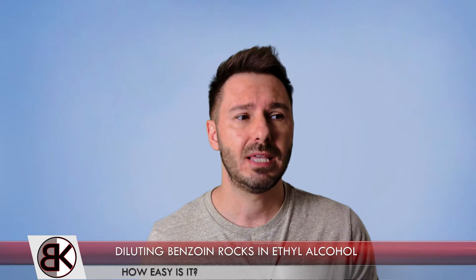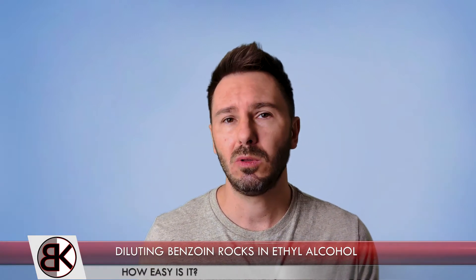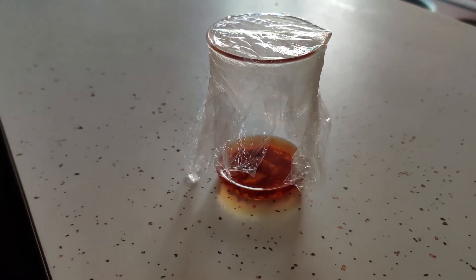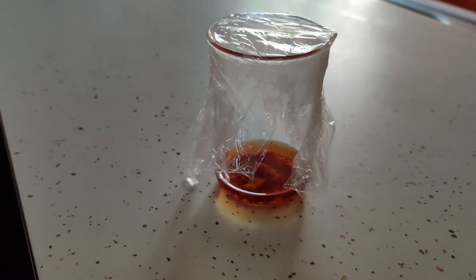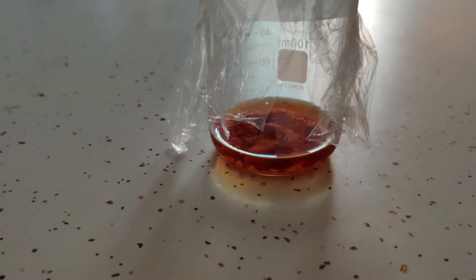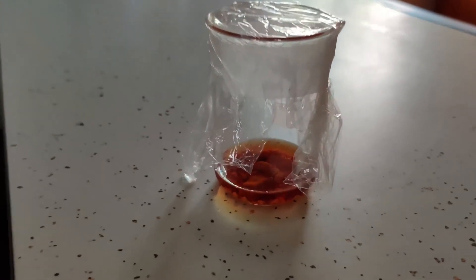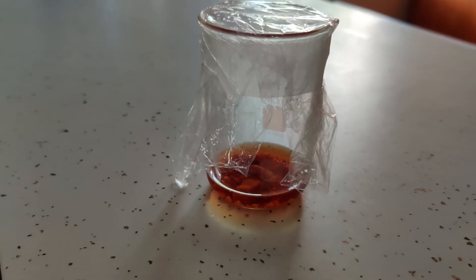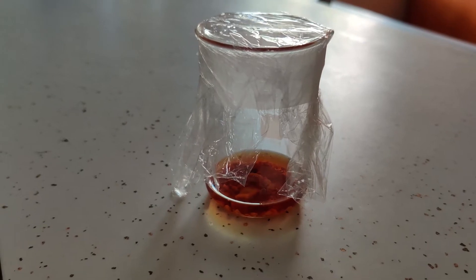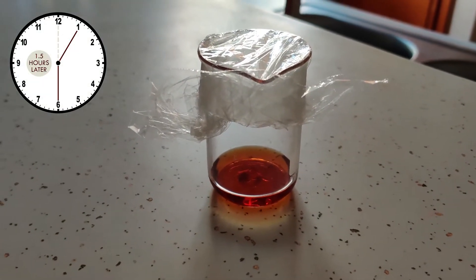I've read online that some people say you want to use heat or let it sit for a few days, but I wanted to do a quick time-lapse test. I did a small batch: five grams of benzoin rock with five grams of ethanol for a 50% dilution — no crushing of the rocks whatsoever, no heat treatment, just dropped it in to see what happens. It's only been about five minutes and the color is already turning a nice golden brown, though you can still see the rocks are pretty large.